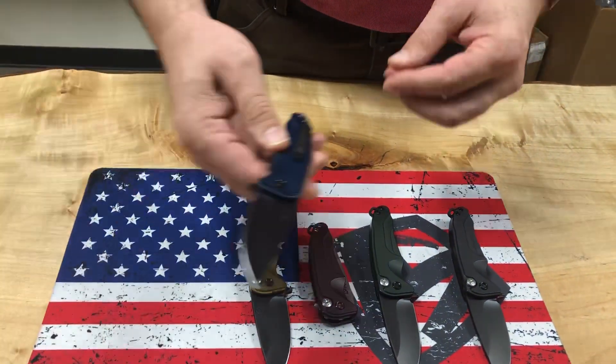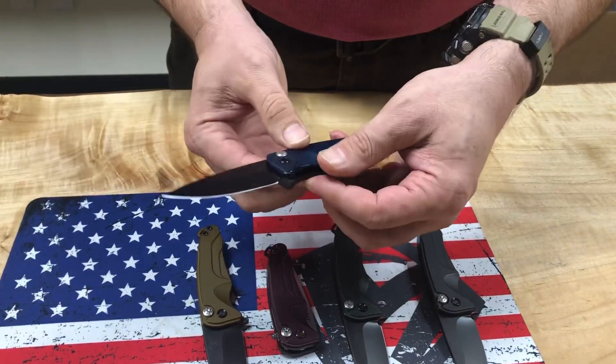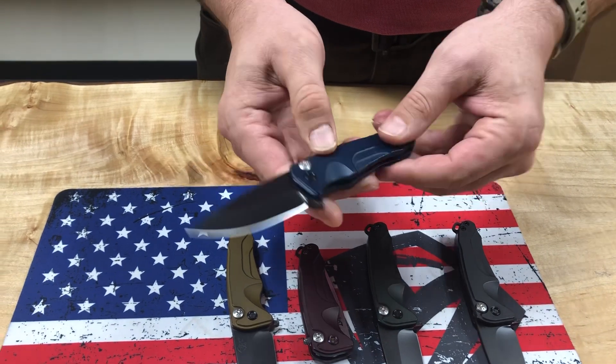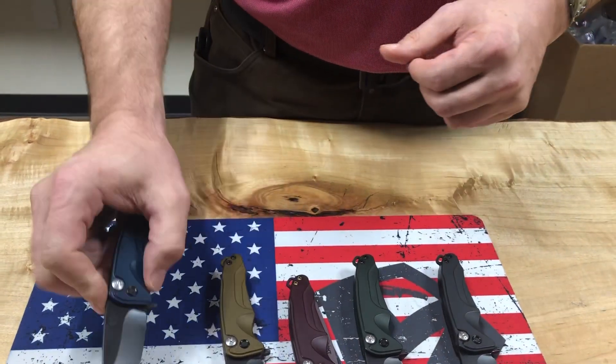S45VN blade steel — these things are fantastic, I should own one of these. And then last but not least, probably my favorite color: this is blue. It's got PVD hardware, blue integral backstrap, and a PVD S45VN blade. Again, these are Smooth Criminals heading out to Smoky Mountain Knife Works.